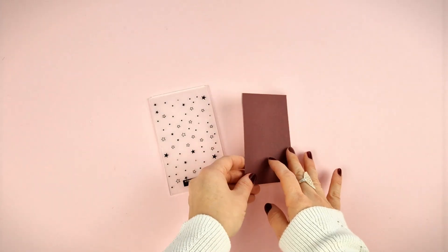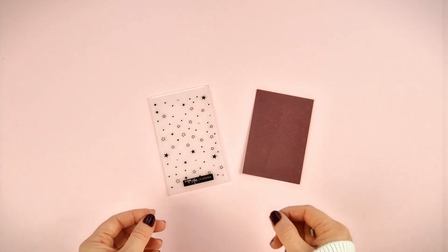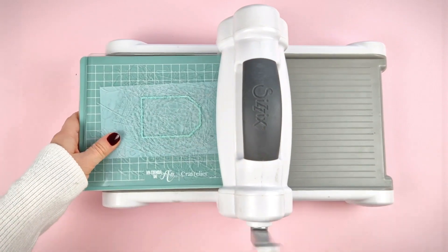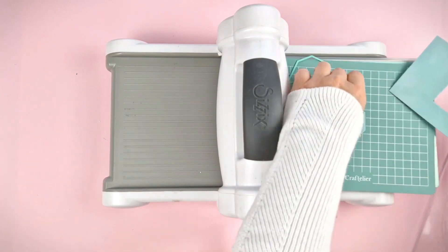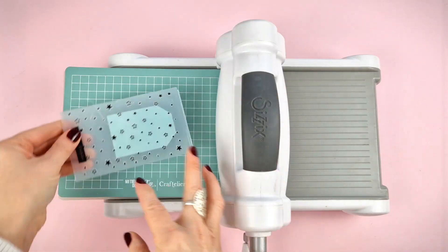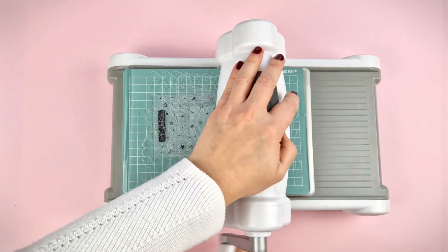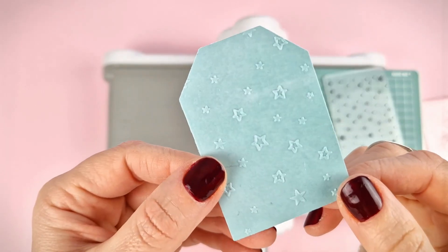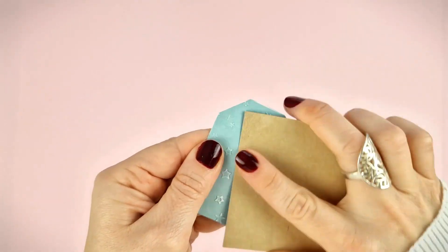The kit also includes sandpaper with which you can highlight the embossing effect. Remember that if you want to die cut and emboss, you must first use the die to cut the shape and then put the die cut piece inside the embossing folder. The sandpaper is perfect to intensify the embossing effect.